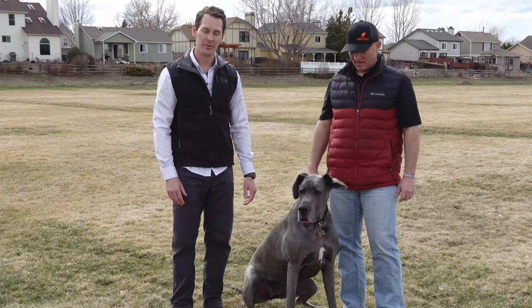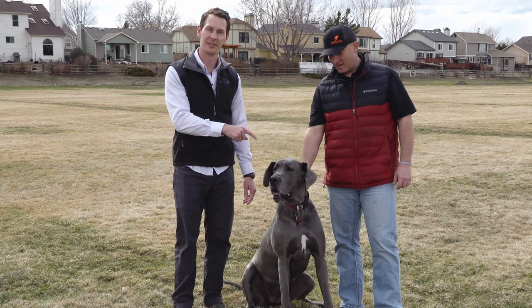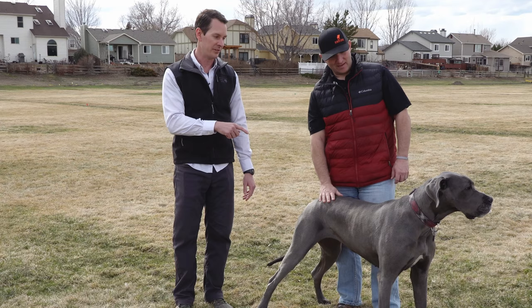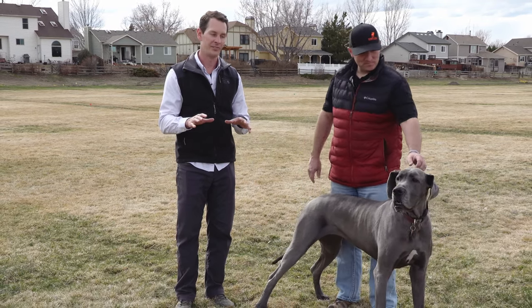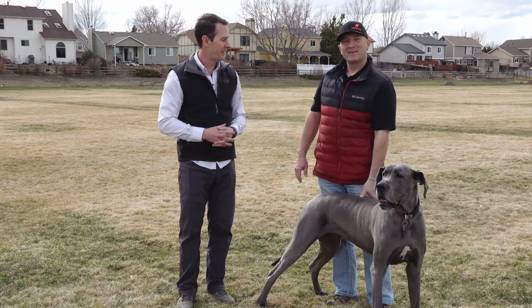Hey everybody, we're back from GreatDaneCarry.com. Today we've got a special treat for you, and that is to teach Gus here a brand new trick. Now this will be fun today because while Gus is good at your classic obedience things like sit or down or recall, she doesn't know any party tricks. So to help us teach that, I'd like to introduce my friend Brian to talk about it.